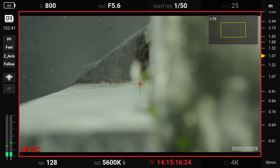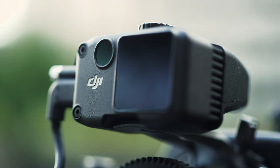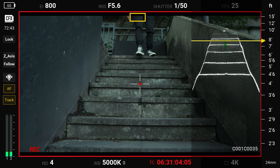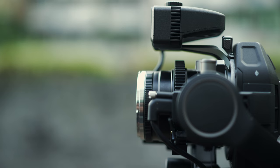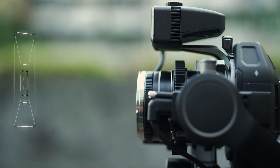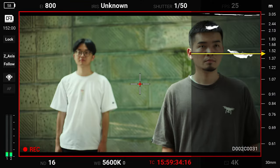You can also use the same button to zoom in or out under focus map. When the LiDAR rangefinder is mounted, you can use LiDAR waveform for focus assistance. The LiDAR sensor scans forward and displays objects on a depth map. You can quickly locate your subject using the MF readings.